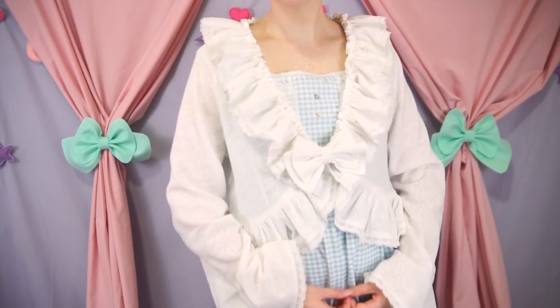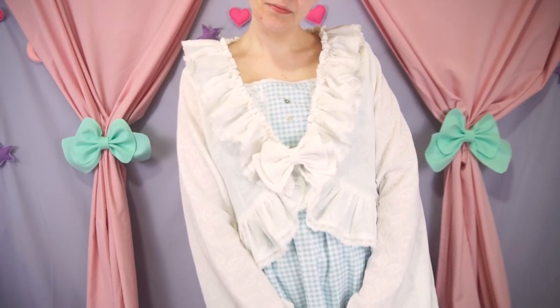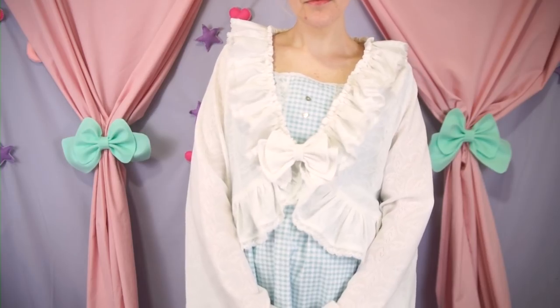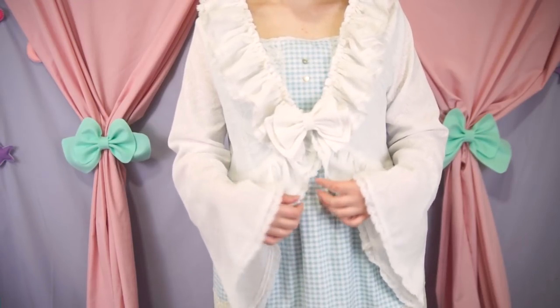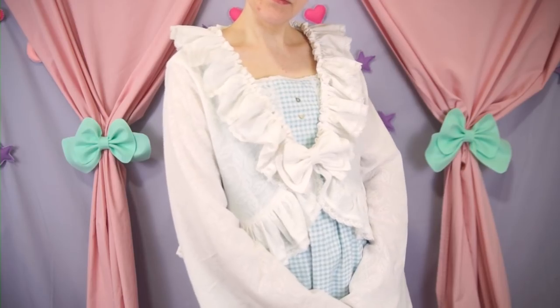Hello friends, it's the Stitches. Lately, I've been longing for the perfect long sleeve lace bolero, so I finally decided to break down and make one. I'm basically remaking a bolero that I made in high school that I deeply, deeply regret getting rid of.